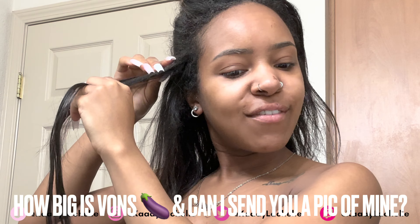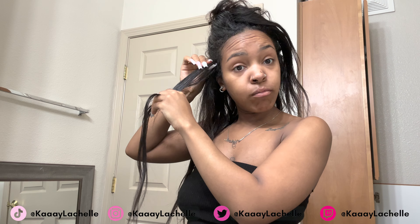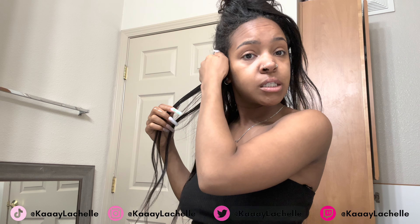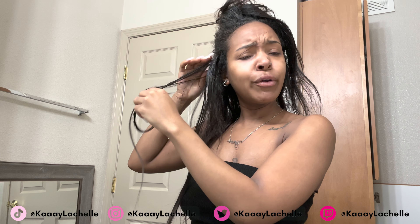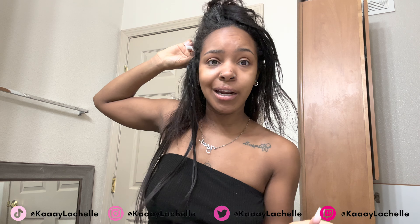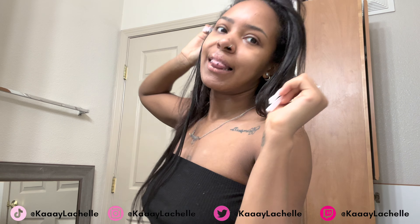How big is Vaughn? You can DM Vaughn and ask him — if he wants to share, be my guest. And can you send a picture of yours? You can send a picture to my OnlyFans with $30 and I'll give you a rating. Link in my description.